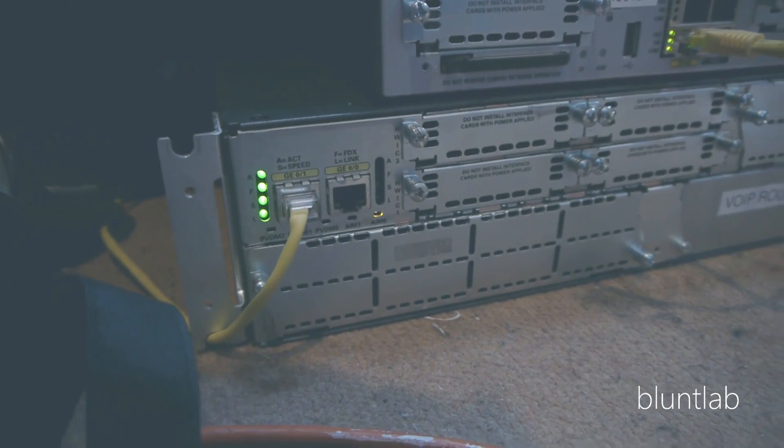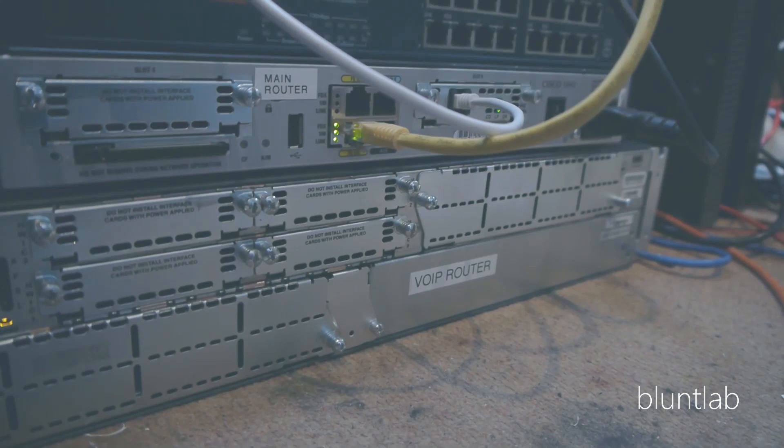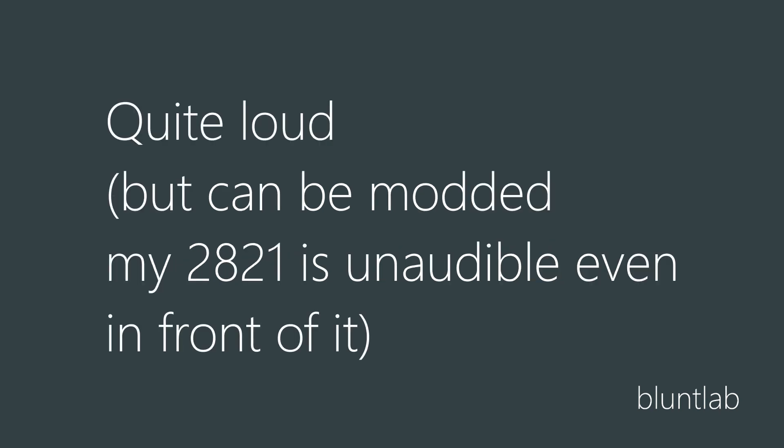I'm using a Cisco 2821 for my actual home system, but I'm going to be doing this entire video with a Cisco 2801, which I bought specifically for this because I don't want to mess up my own config. Aim for a 2811 or 2821 as they offer more extensions than the 2801 and they're also the two most popular models, so you can pick them up quite cheap. These are going to be quite loud out of the box - the 2821 can easily be modded to be dead silent. I took out 3 fans and put in a single Arctic F8; I can't even hear it. The temperatures are really good, so do that if you need to.